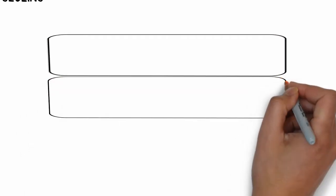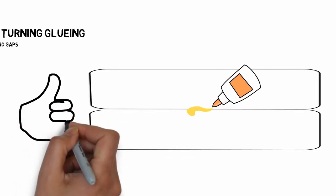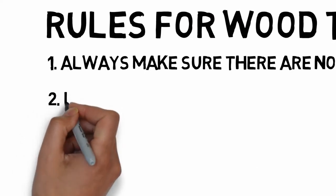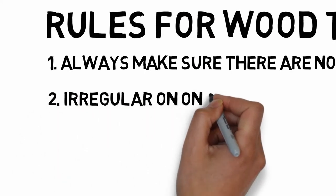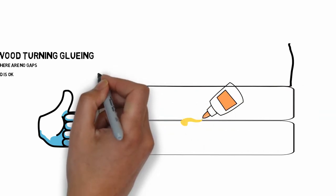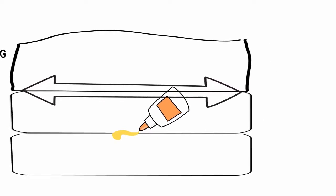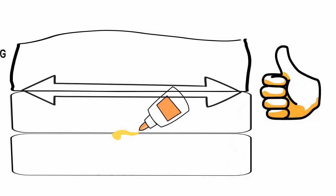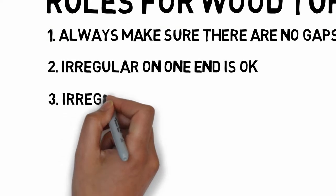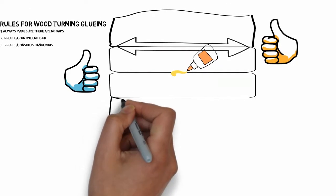If I take two boards that are both very nicely planed, very flat, and I put in some glue, those boards are flat — there are no gaps, everything's good. Now, boards don't have to be completely flat on one end, as long as the part that you glue is flat, so you can get a gluing surface with no gaps. It's okay if the other end is curved. But if you get some irregular boards on the inside where the glue is, that is actually very dangerous. So in the case of a warped board...